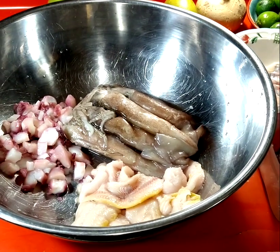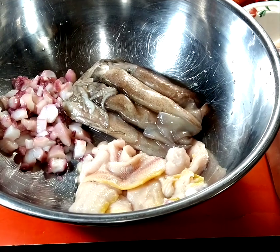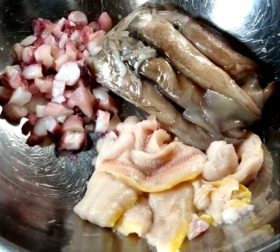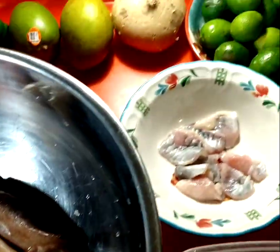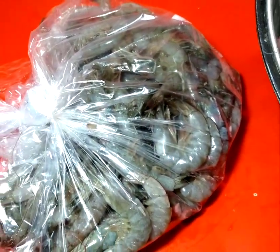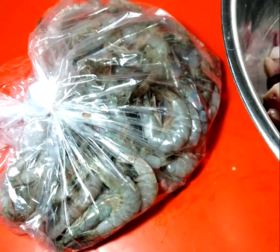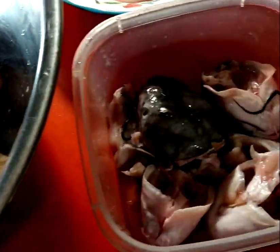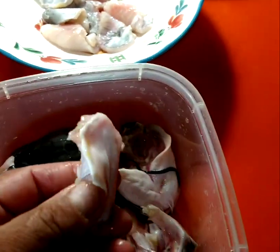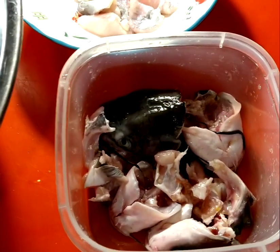All right, good evening. I'm starting to prep everything for the ceviche and the caldo de mariscos we're going to do tomorrow. I've got to get the fish marinated with the limes tonight so they'll be ready. We got the shrimp right here — I'm going to de-shell the shrimp, rinse the shells off really good, and they're going to go with the heads of the catfish I caught. The catfish heads and elbows are going for the broth along with the shrimp shells for the soup.